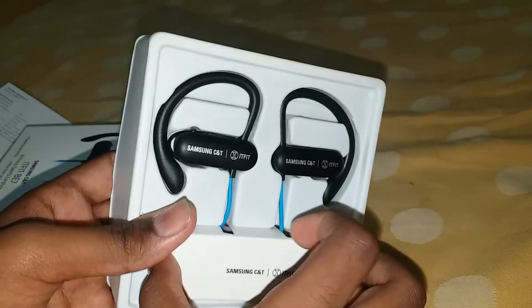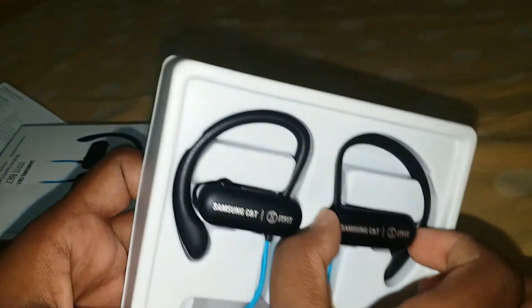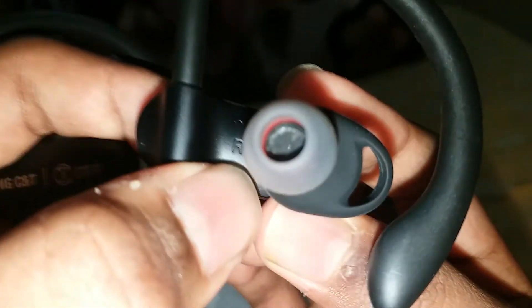I bought this for two thousand five hundred and ninety-nine. So you can see this — just open this wire, keep it outside. Just open this.